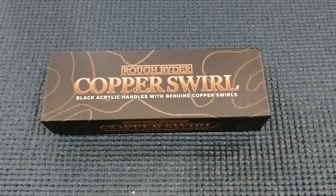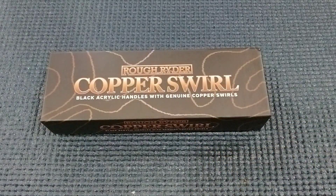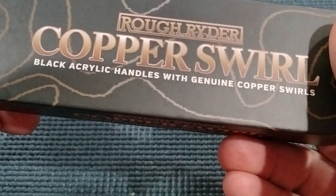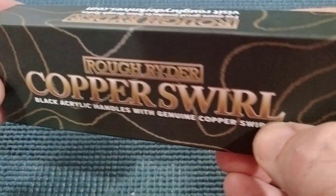Hey Miners, Roughy Miner coming at you. We got ourselves a brand spotlight on the brand Rough Rider. This is the Copper Swirl Knife, and it's pretty interesting. We got black acrylic handles and they got genuine copper swirls in them.